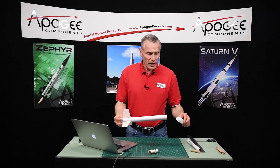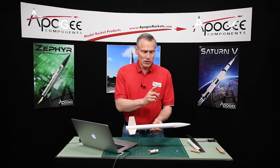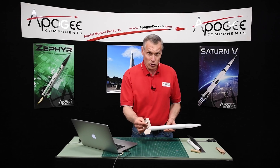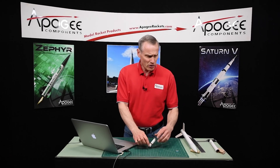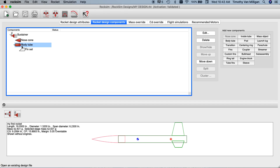In our previous video we had input some basic components into ROCSIM: the nose cone, the body tube, and the fins. Now we want to start adding the internal components and we're going to start with the engine mount.